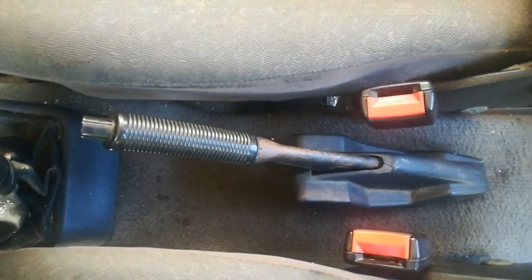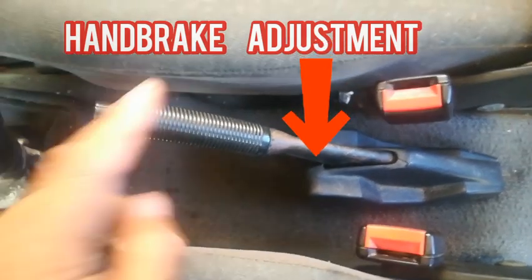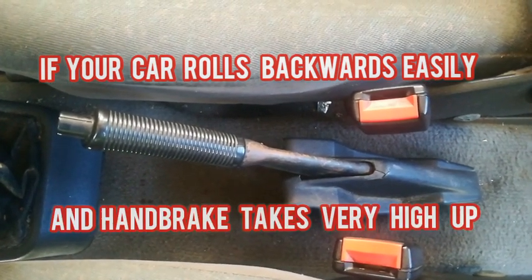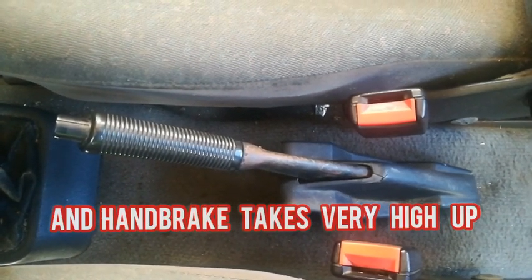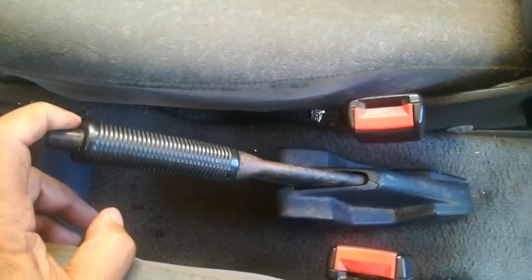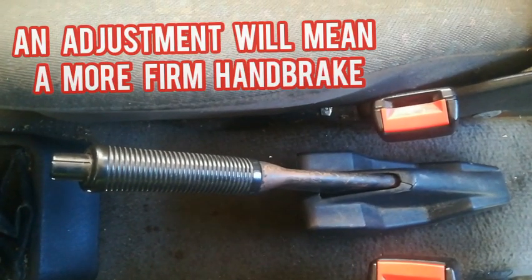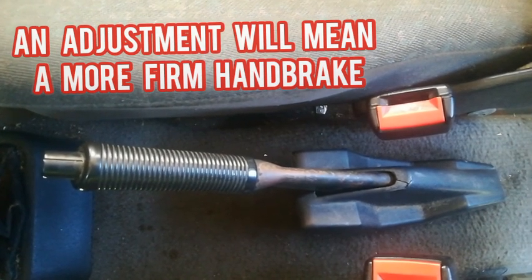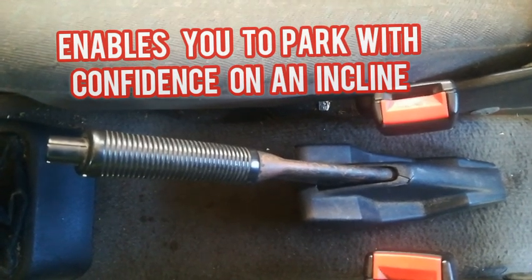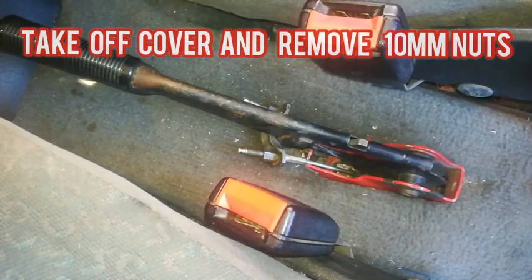Hi guys, welcome back to PJ's. Today we're going to look at handbrake adjustment. You may find that your handbrake is a bit high up, and considering that your brake shoes are all fine, I'm going to show you in this video how you can adjust your handbrake cable so that your brakes are a little bit tighter on the rear wheels, and also that you can have a more firm handbrake that doesn't cause the car to roll back and enables you to park on inclines easier. First thing to do is to take off the cover.